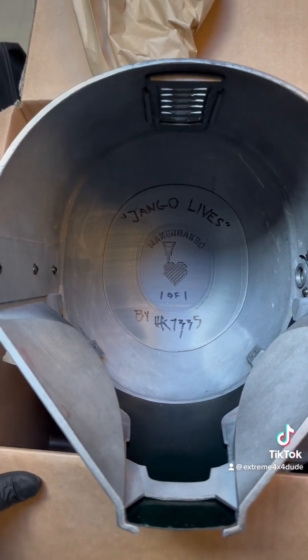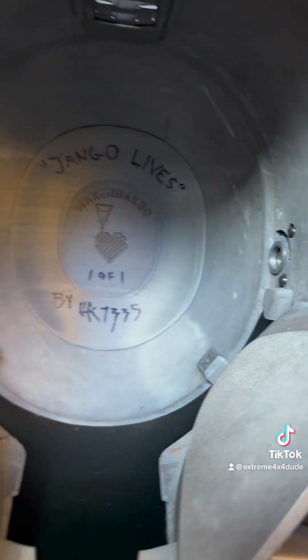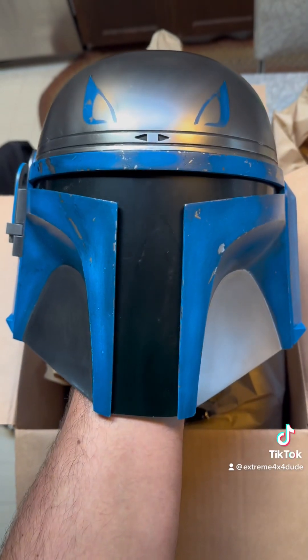Look at the quality here. I don't even think my helmets print that nice. In fact, I know my helmets don't print that nice. This is some nice craftsmanship. That just blows me away. This thing is so cool.